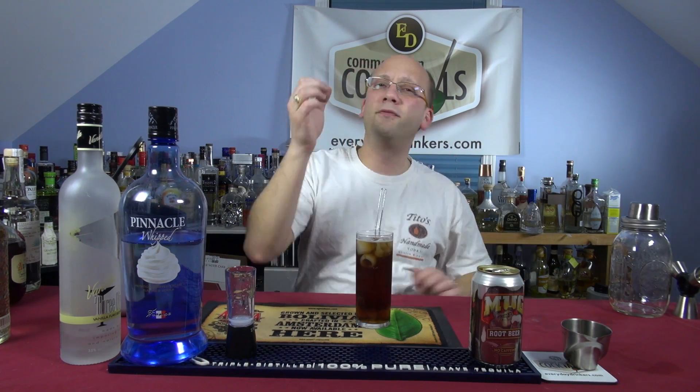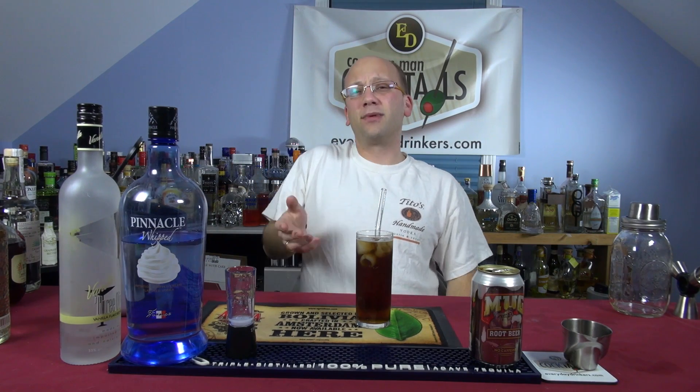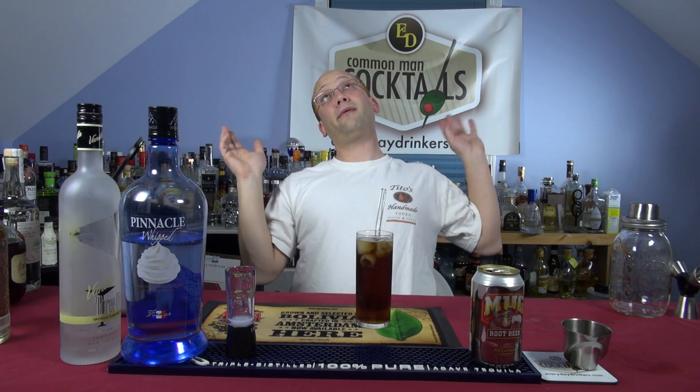If you went and ordered a Captain Morgan and Coke, do you think they're going to put three ounces in your drink? No. They're going to do an ounce, an ounce and a half maybe. Sometimes you get those people who think they're being nice and add a couple extra ounces for you. That doesn't make it better — it makes it taste too much like alcohol. You're getting more for your money, but you're burning out your face and all your taste buds. And your liver is going 'Oh, please!' There's a lot of badness that could come with that.